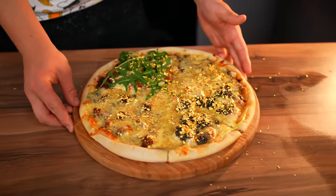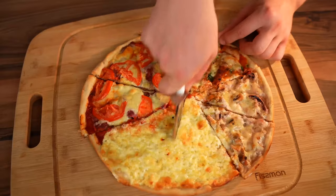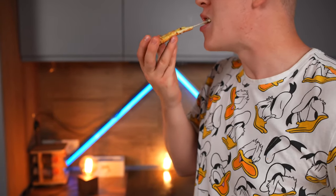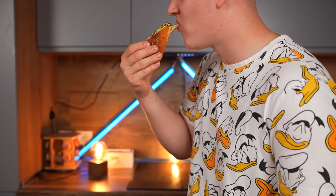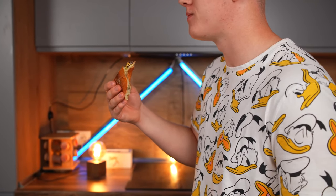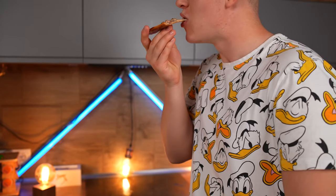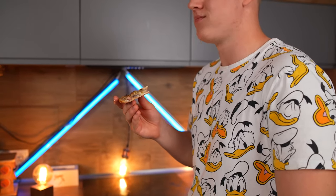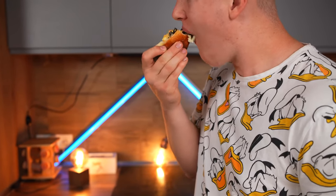At this point the pizzas are definitely ready. We cut them. Let's try the budget four cheese — yes, it's delicious, but nothing special. But the expensive four cheese is just wow: the cheeses themselves are very tasty, and truffle honey, nuts, and cheese is just a divine combination. Now the budget pizza with seafood — no, it's not very good, because the seafood is of poor quality and seems to have been frozen a lot of times. But the expensive seafood pizza is just an extravaganza of tastes: lobster, octopus, caviar, and our super shrimp sauce.